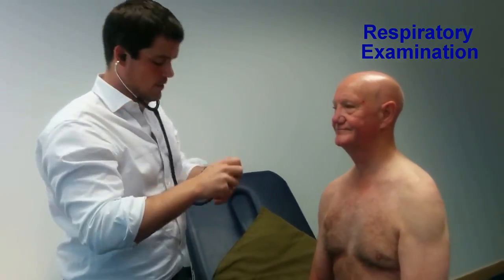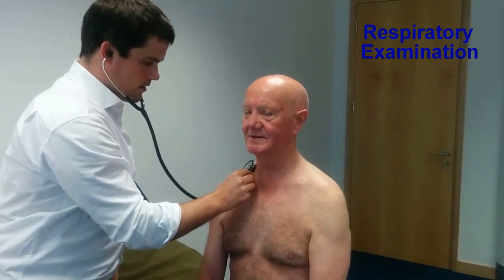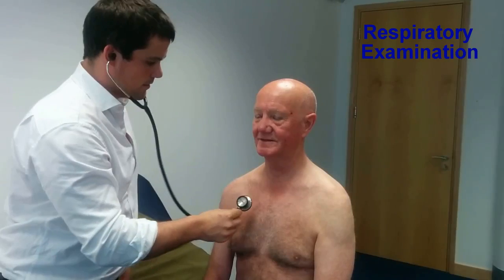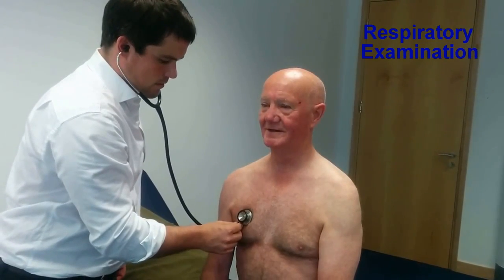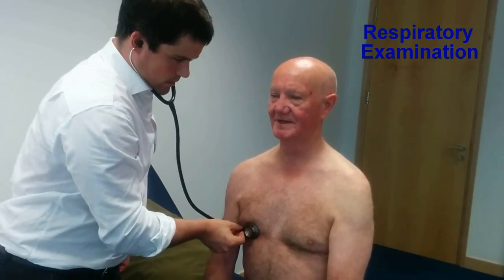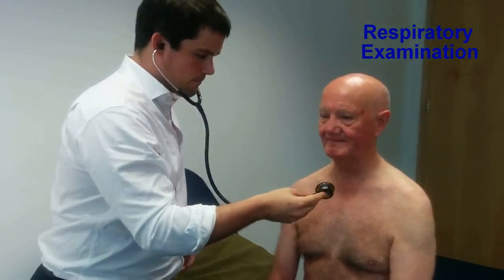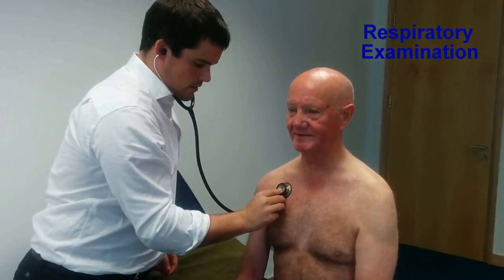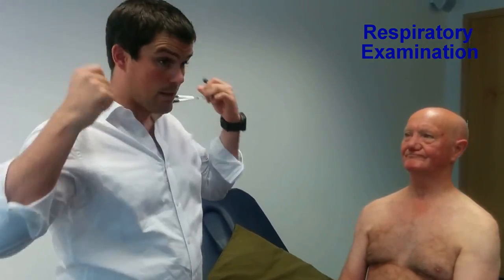I'm going to listen to your chest now — take breaths in and out through the mouth. On auscultation, breath sounds were normal and vesicular in both hemithoraces. Air entry was normal with good air intensity. There were no adventitious sounds — no crackles or wheeze. Examining for vocal resonance — can you say 99? Vocal resonance was normal.